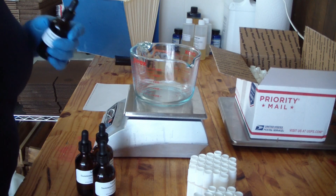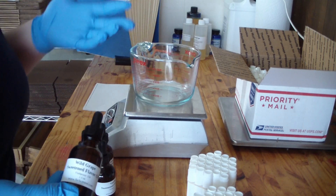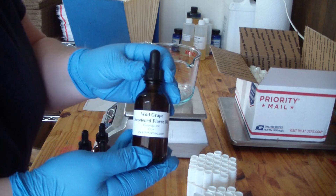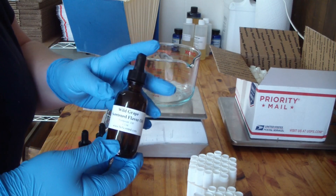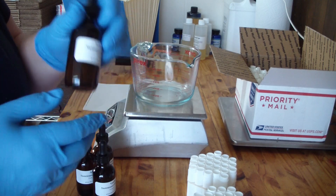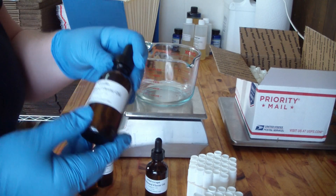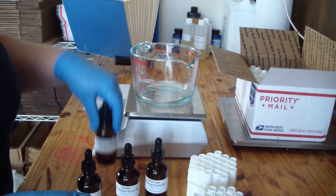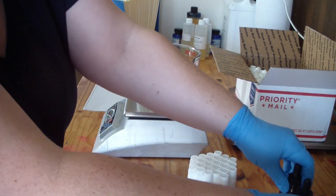We have five lip balm flavors — one is on back order — so I'm going to show you the four we currently have on hand. We have wild grape, which smells amazing. These are two-ounce dropper bottles but only contain one and a half ounces of flavor oil. We also have vanilla, apple, and strawberry shortcake.